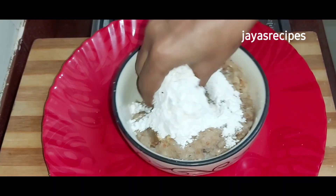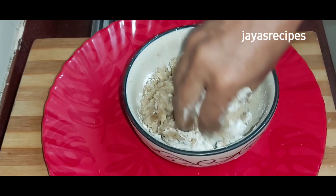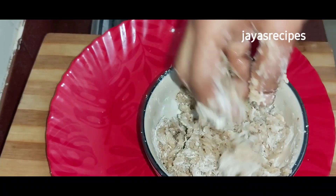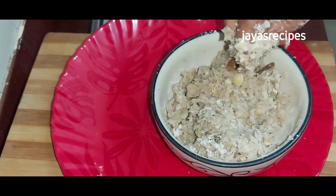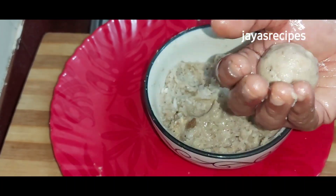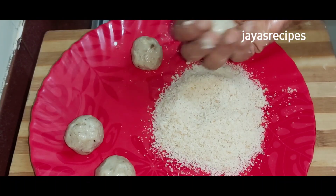Let's mix it in the pan. Add 1 to 2 to 3 spoons. We can mix it in the pan.